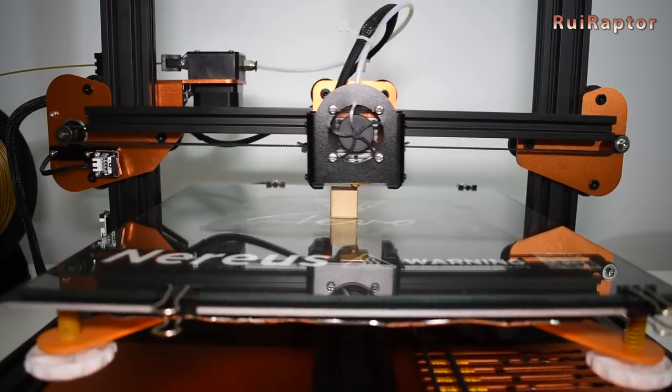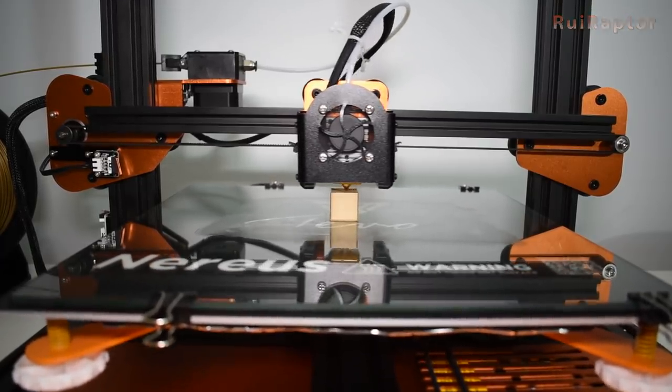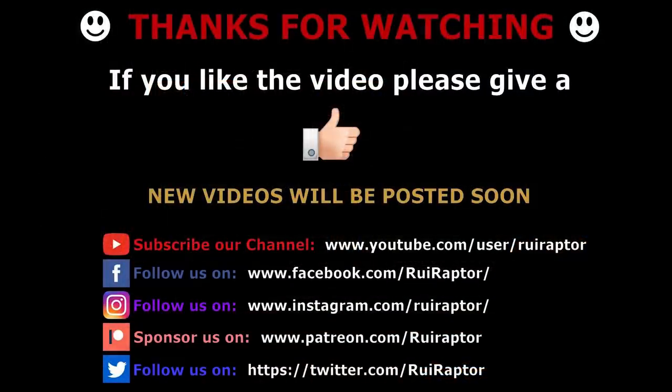So stay tuned. And that's it you guys. Hope you liked this video, and as always, if you want to support the channel you can via Patreon or PayPal — just check the video description for the links. Also keep following us on YouTube, Facebook, Instagram, and Twitter. We will see you guys next time. Bye!